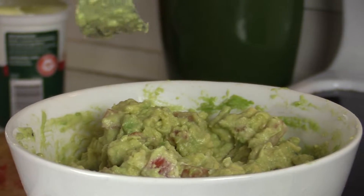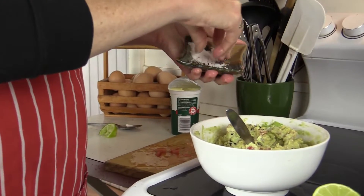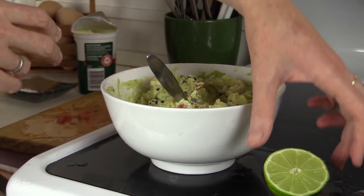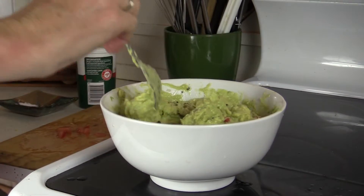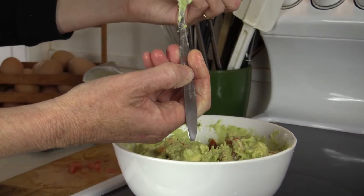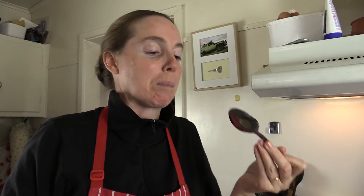It's going to be time for a taste now. I think it wants a little bit more salt and pepper, and maybe just a little squeeze of lime. Let's see what that's like now. Mmm — perfect.